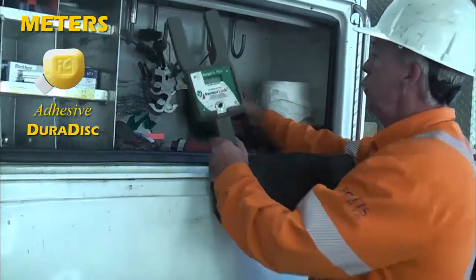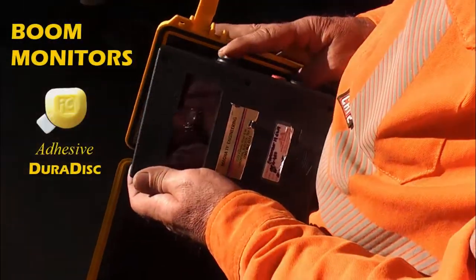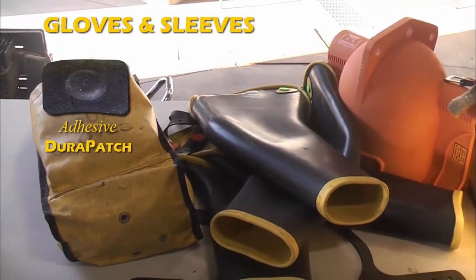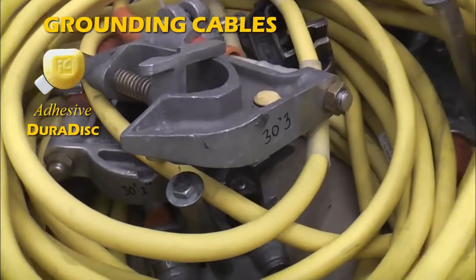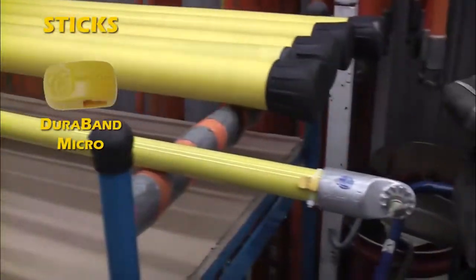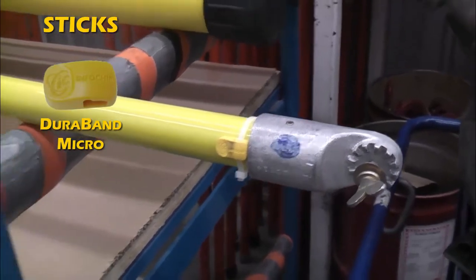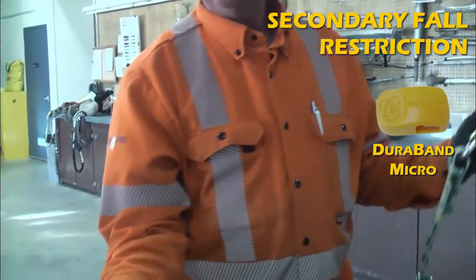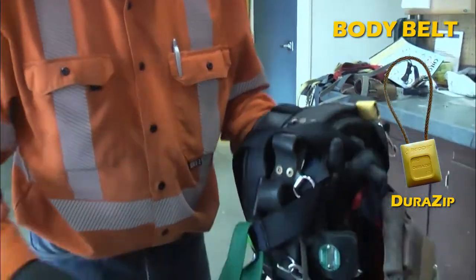All different types of meters — whether it be a bolt meter, amp meter, potential meter — piece of equipment for boom monitoring. Climbers. Secondary fall restriction — I'll show you one that's attached to the actual body belt.